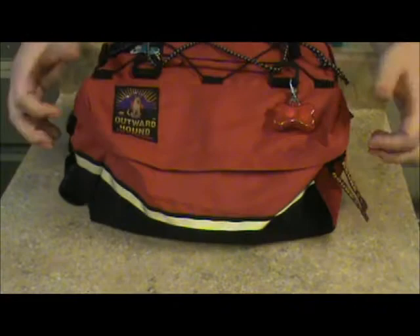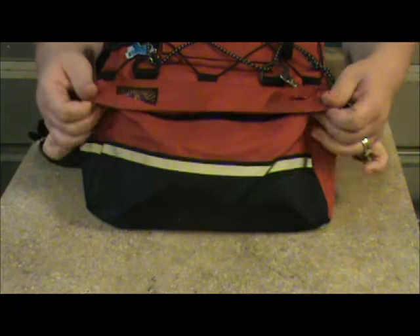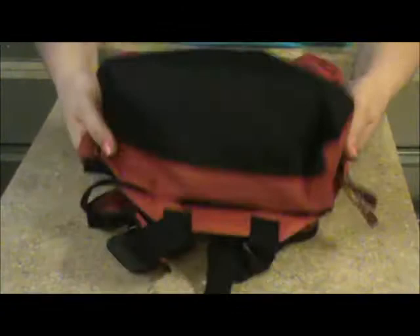Some of the other features these backpacks have: this gray strip on the front is a reflector strip. I like reflector strips — not all of them have it. Some backpacks these days are made more for fashion than function, and I prefer the ones made for function. It should have the reflector strip on both sides of the backpack.